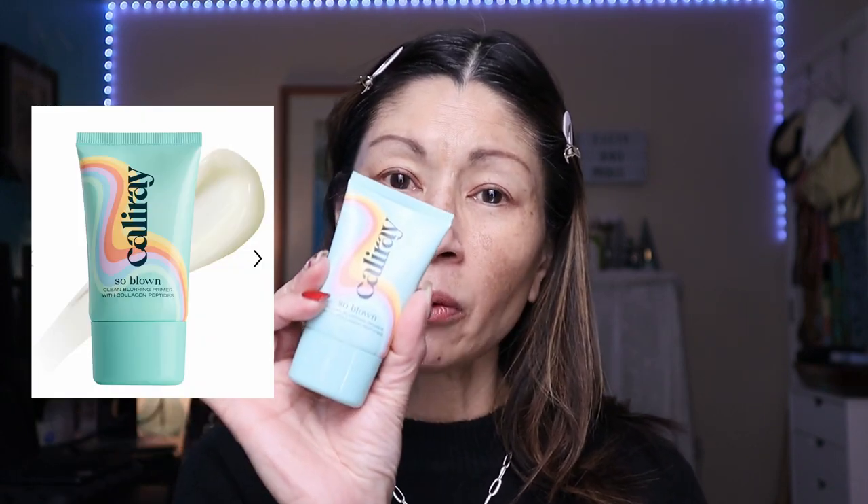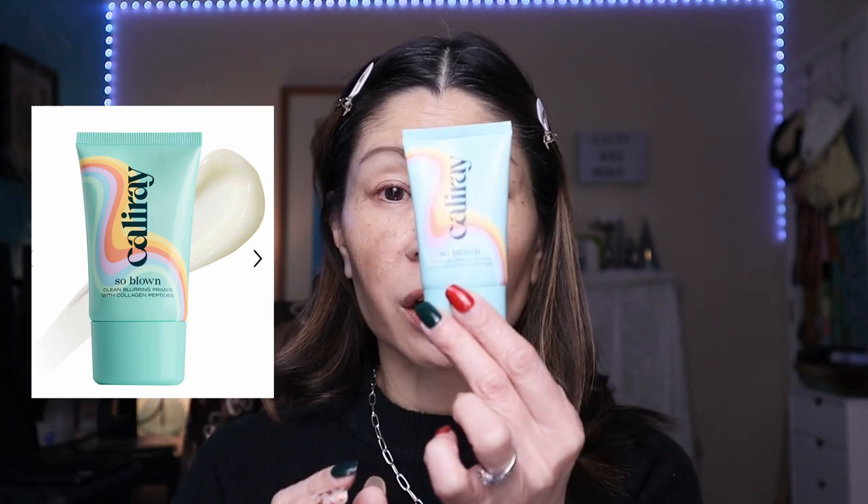I want to put a little bit of primer on my complexion just so everything is smooth and blurred. I'm going to use the CaliRate So Blown Clean Blurring Primer with Collagen Peptides — just a tiny amount applied right through the center of my face. This stuff smells so good. I recently featured it in my top five favorite luxury high-end makeup products. I'll put it down in the description box below.